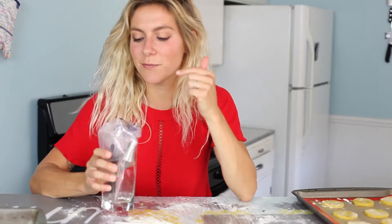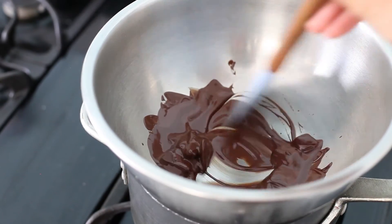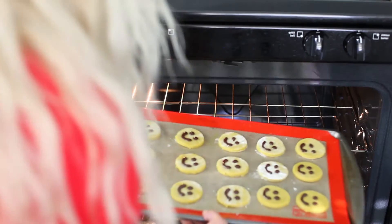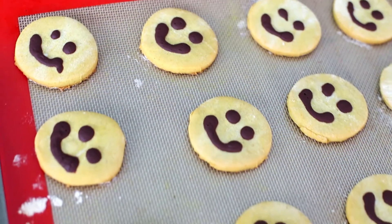I've melted some very dark chocolate over a bain-marie, and I'm going to give my sunshine cookies a chocolate dip. Bake for about 10 to 12 minutes.